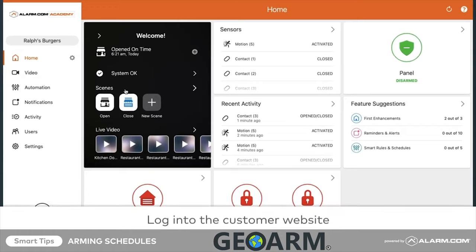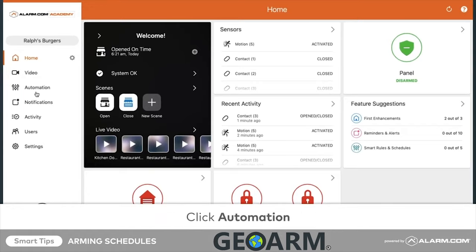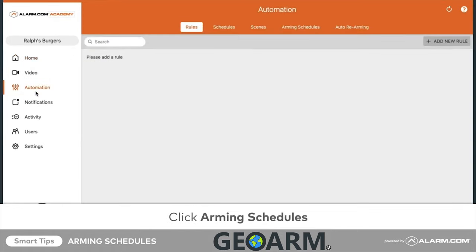To begin, log into the customer website, click Automation, then click Arming Schedules.